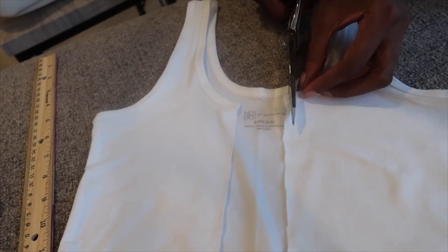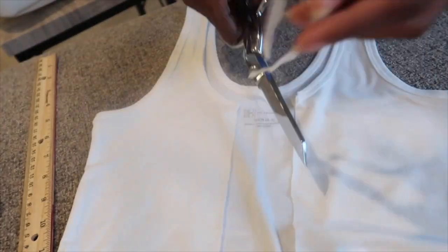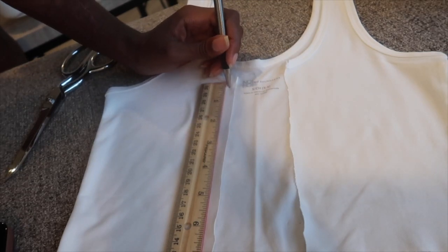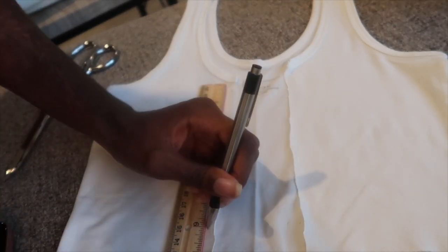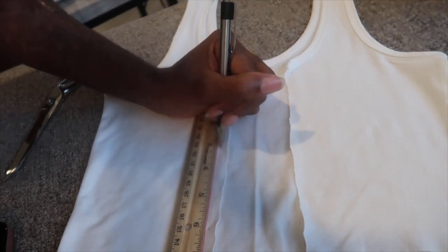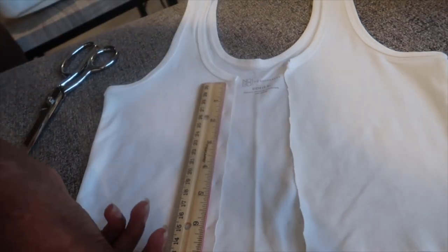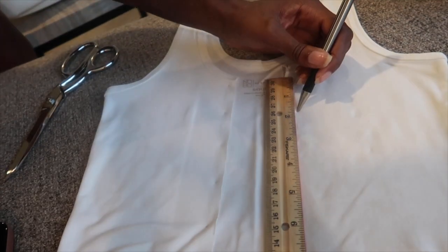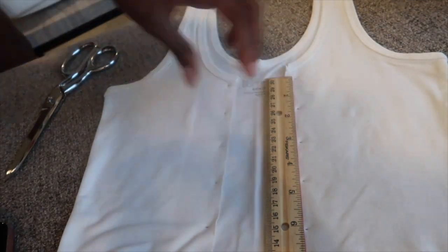Now we're going to mark where we're going to place our holes to put our chain through to lace it up. I marked at the top of the shirt right below the seam where the neck starts, and I spaced my holes out an inch and a half apart from each other. I ended up going all the way to the six inch mark, which gave me a total of five holes on each side. You don't have to have exactly five holes — that depends on how long or short your top is and how far apart your holes are.